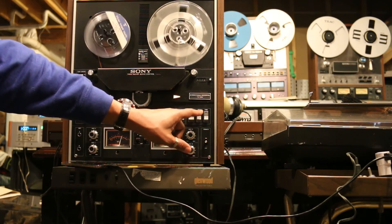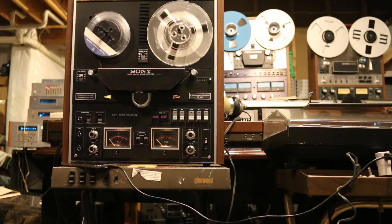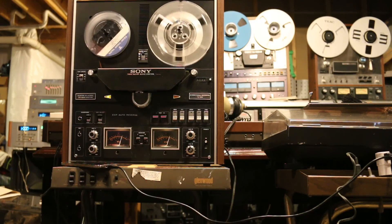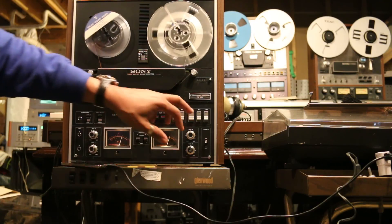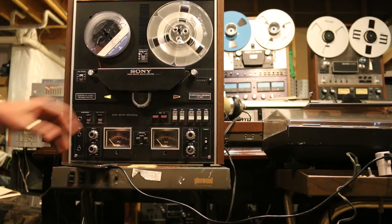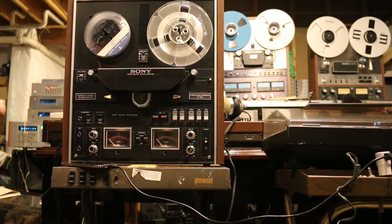So now we're going to put it in the reverse mode. And again, we have 0 dB on both channels. That's critical if you plan to use or purchase one of these Sony TC-580s.